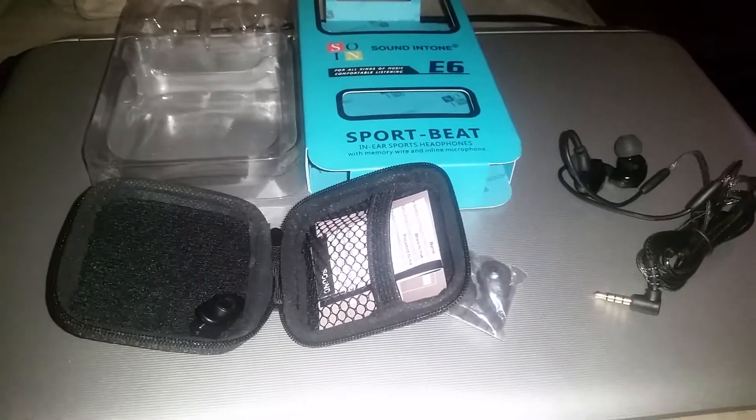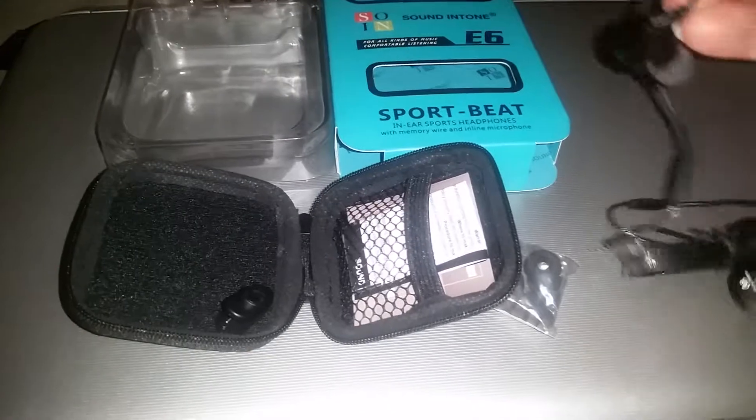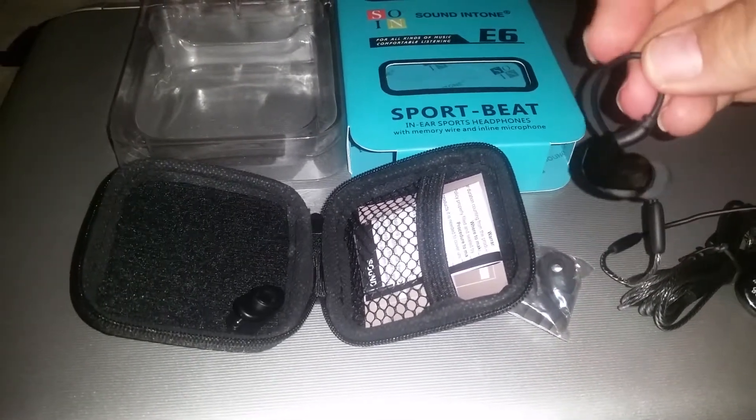The sound is clear. They fit great in the ear, and I like how they have the memory wire to help with staying on your ear.